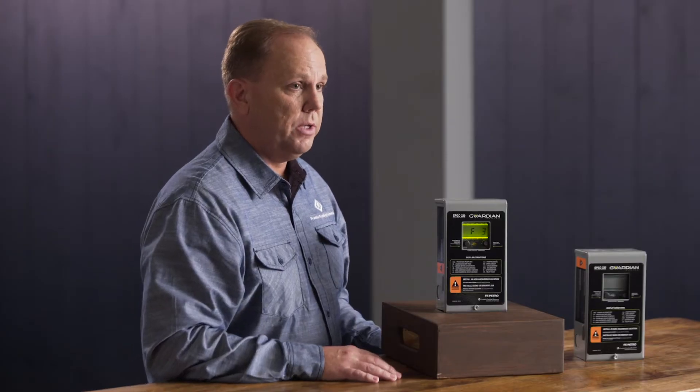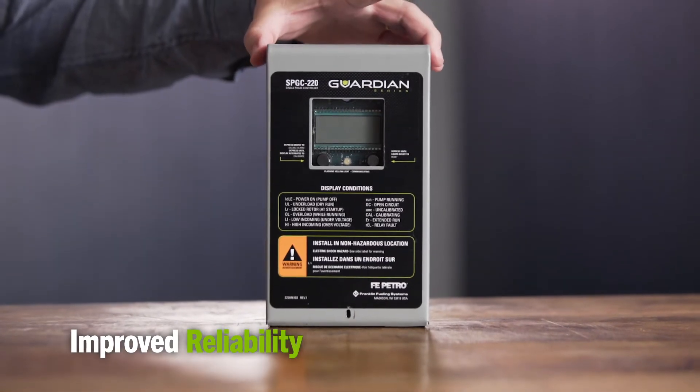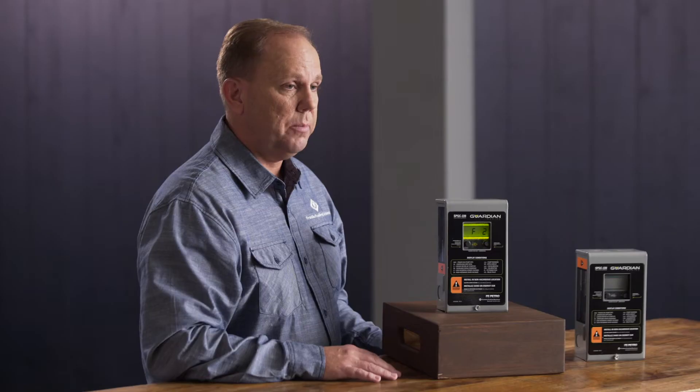When we speak to improved reliability with the Guardian controllers, we're talking about improved power reliability inside the box, the design aspects that we've improved, but also the user output as well as diagnostics capabilities coming out of the box to keep your station up and running.